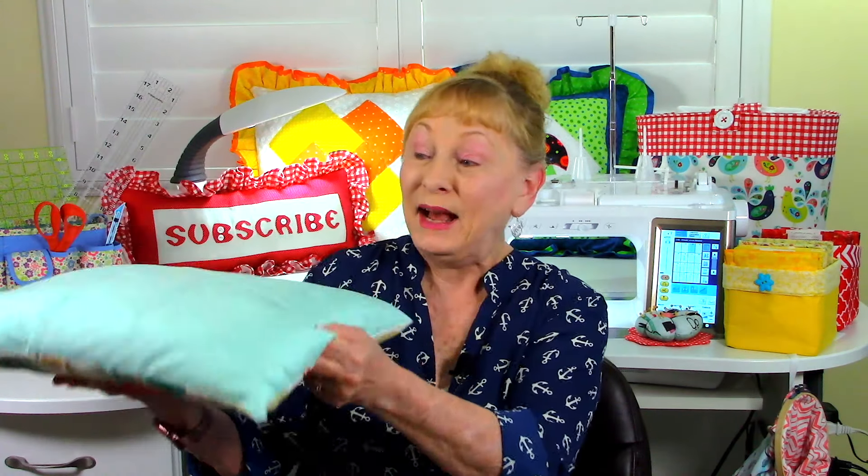Sherry had a great question. She wanted to know when she's making a slipcover for a pillow, how much fabric should overlap? I love slipcovers — I make them for all of my pillows at home because I can wash them and change them seasonally, put Christmas covers over them. To answer your question, Sherry, I'm going to refer you to my 20-minute pillow video. It will explain how to measure your pillow and calculate how much fabric overlaps in the back. The link will be down below in the description box.